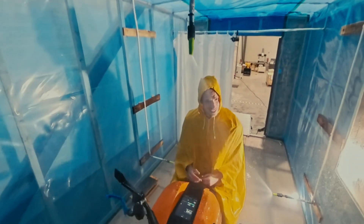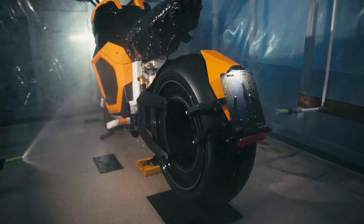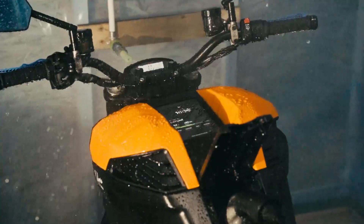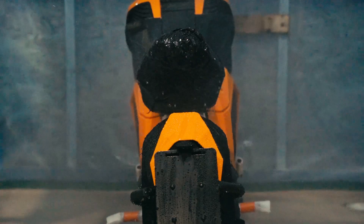This is where we do our water testing for the bikes. I just arrived at the factory and heard that the guys are doing what we call a monsoon test — we blast the bike with water for 45 minutes straight from every single angle and simulate a few different conditions to make sure it can endure and withstand even the harshest conditions.